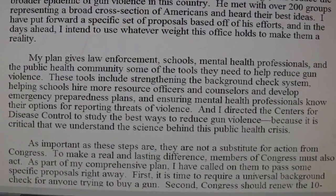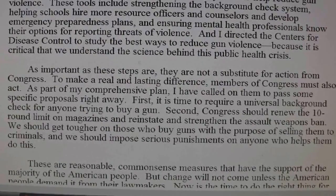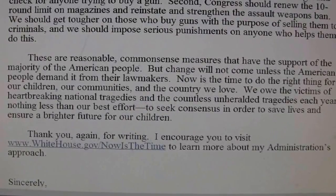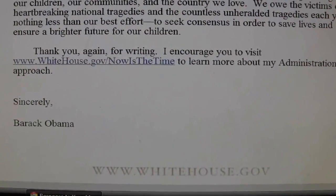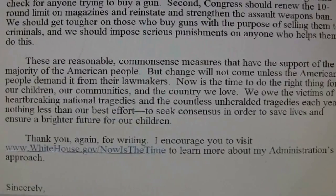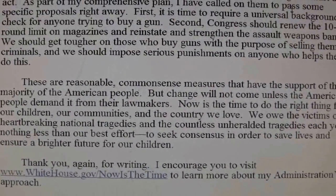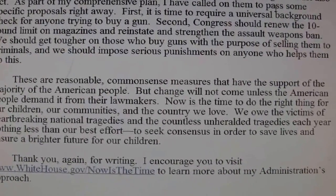What a load of crap. He even signed it. So basically this letter means: we're gonna do what we want no matter how you and the rest of America feels. I'm going to upload this before I add any more to it. Thanks for watching.